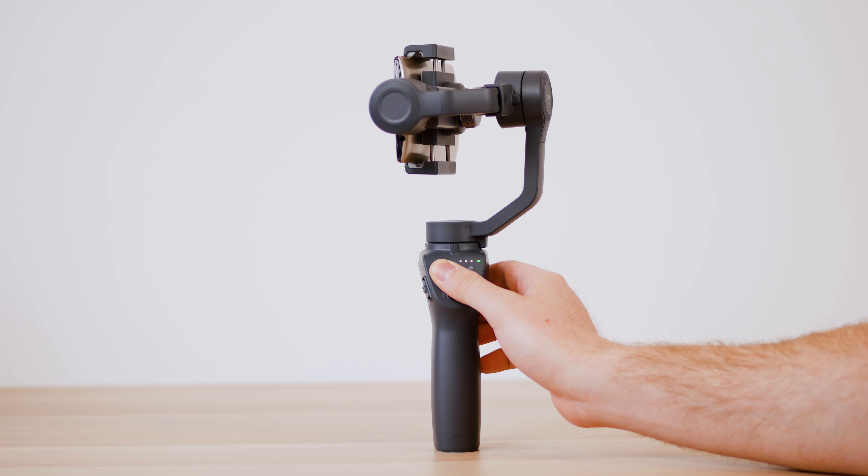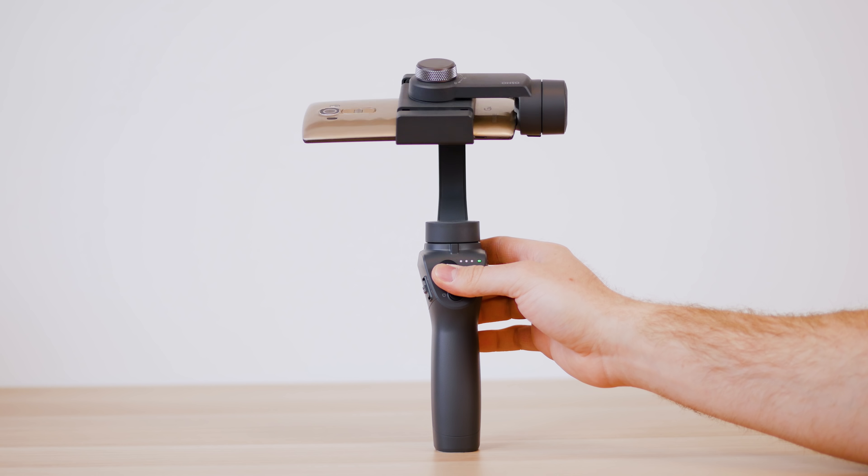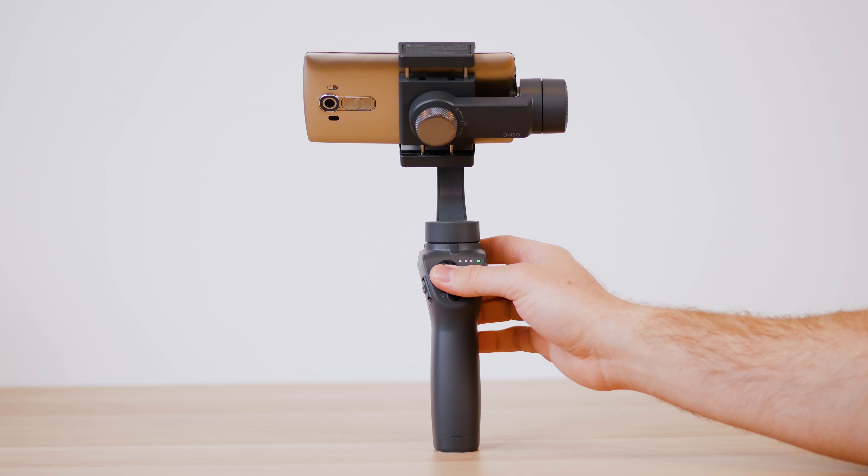Before we jump into the app, let's look at the buttons. The joystick allows you to move the gimbal left, right, up, and down. Combined, it covers a field of about 330 degrees.